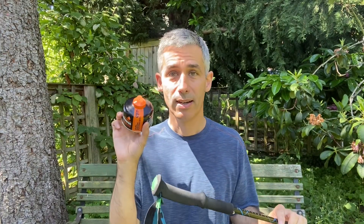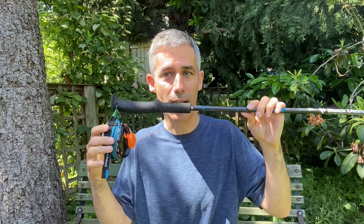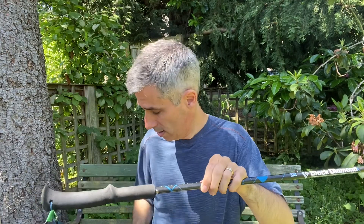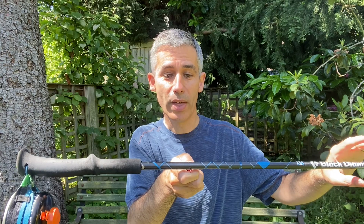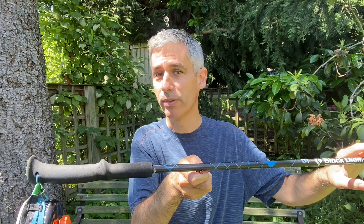Here's the trick. I can take the can and stick it inside the strap and let it hang, and then I'm going to balance the pole on my finger, or for more accuracy I can use a little knife and balance the pole on the blade of the knife. And with that, I can tell that that can of fuel has about six or seven grams of fuel left in it.